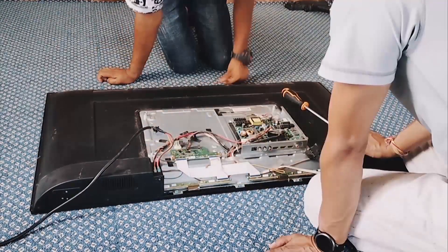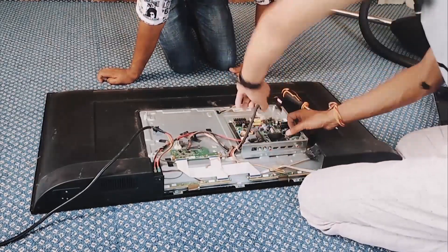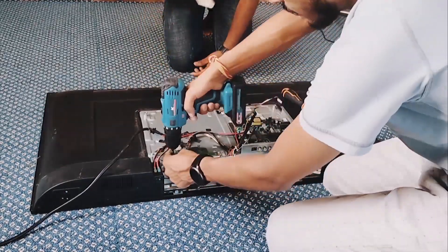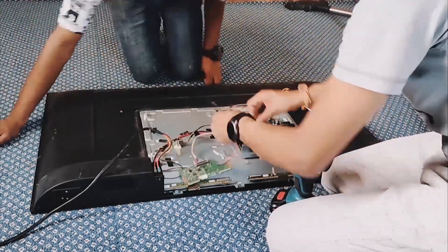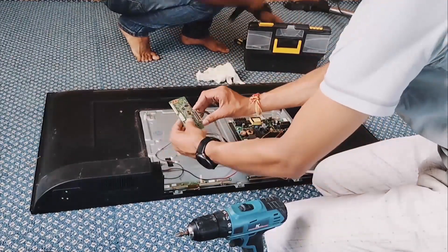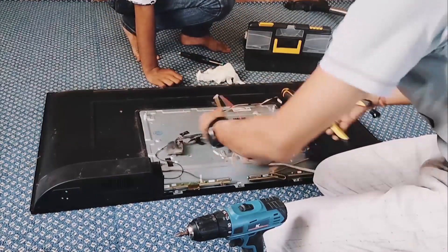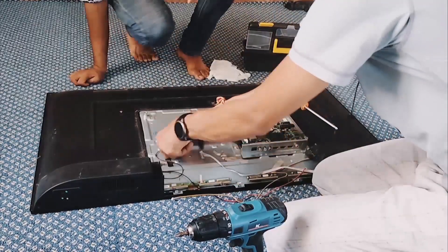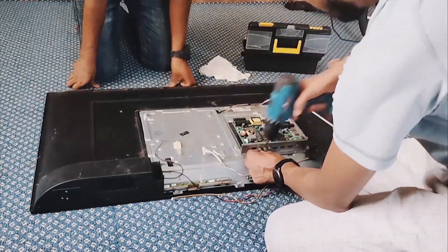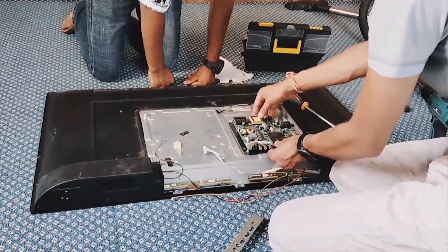Open the back cover carefully. Disconnect all wires, the T-CON board and LVDS cable from the TV motherboard. And now remove all screws from the motherboard. Carefully take out the motherboard.